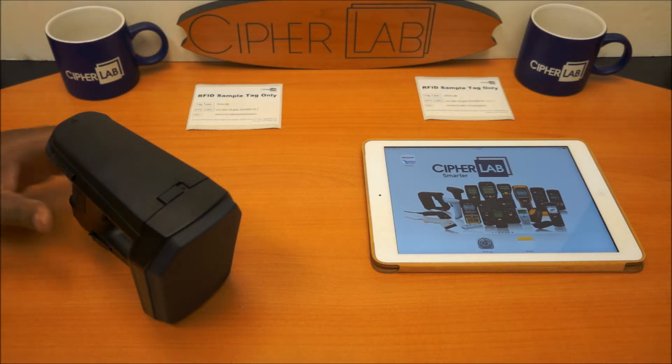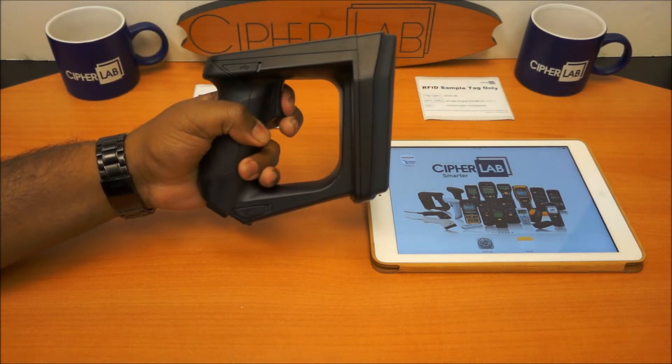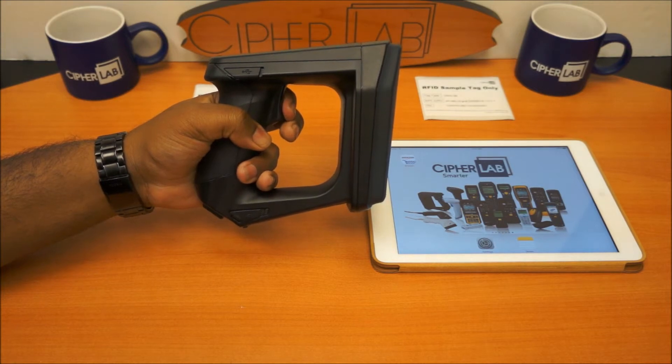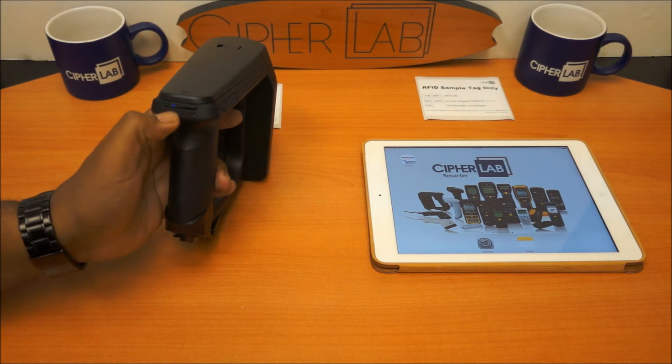The first step you want to take is to take the 1861-62 and hold down the trigger button for three seconds. That beep confirms that the device is now on and in discovery mode.